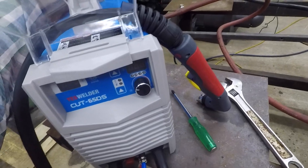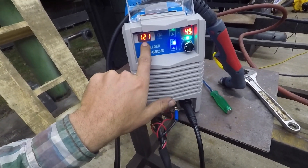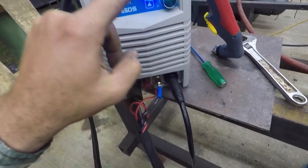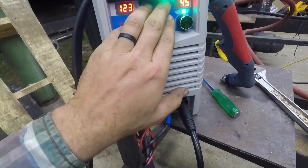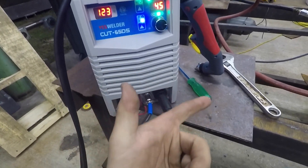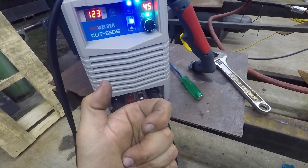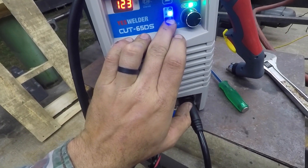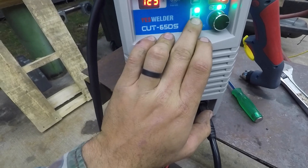Let's see what we can make happen here. It's sensing the line voltage — says 123 volts. This is a Cut 65, but on 110 volts it's only going to go up to 45 amps. We've got 2T and 4T hold modes. 2T: you pull the trigger to cut, let off to stop. 4T: pull and release to start, pull and release to stop. We're going to leave it on 2T. I think there's also a cut and gouge mode — let me check the manual real quick.